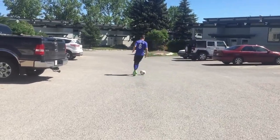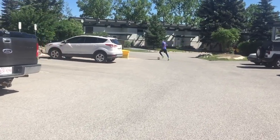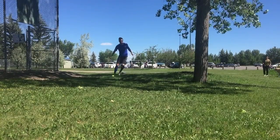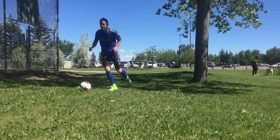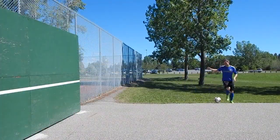So as you're dribbling to this wall, I want you to be very careful — dribble with your head up, watch out for cars, be safe. But while you're dribbling, focus on using only that weaker foot, practicing different skills and tricks along the way. Once you get to the wall, it's time to complete your weak foot training session.